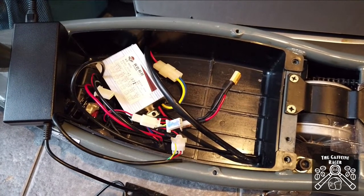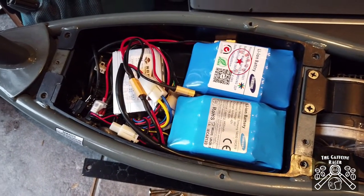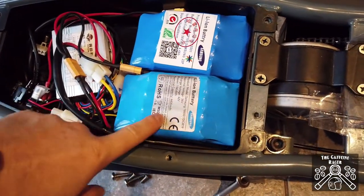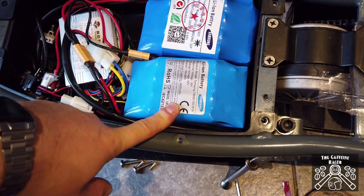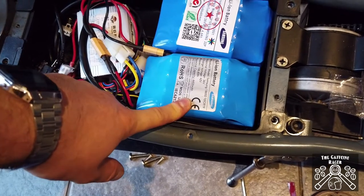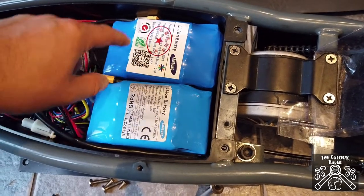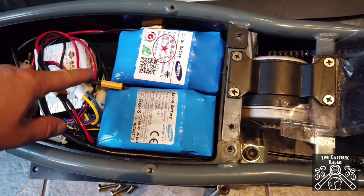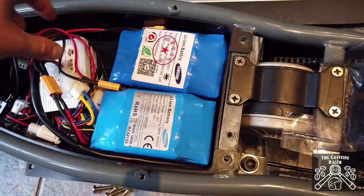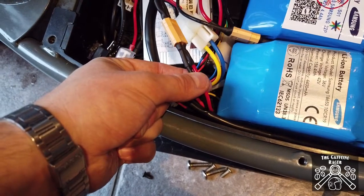Here are the batteries and controller all in situ. It's quite tight — these can't really go in any other way because of their height and width. These are 10S batteries at 36 volts. The cables come out of the batteries away from each other, just in case — you don't want them shorting. Keep them separate; they go into the parallel cable which then goes through the XT60 connectors to the control unit.